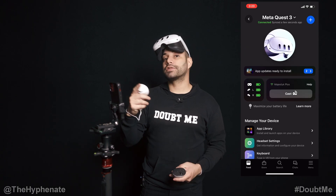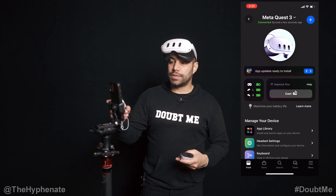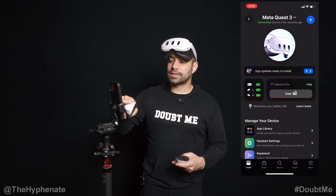If I click on that, it'll take me to another screen specifically about this setup. You can see here the battery indicators, you can see any updates, etc. We're going to click on Cast.